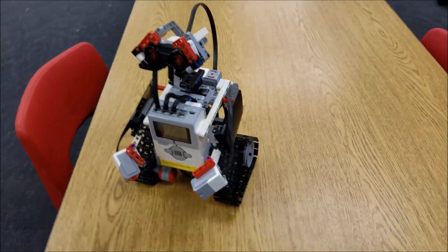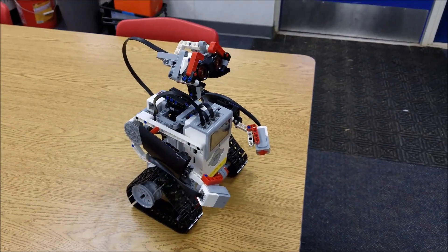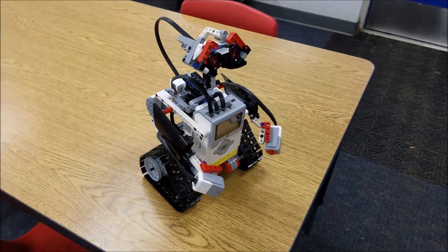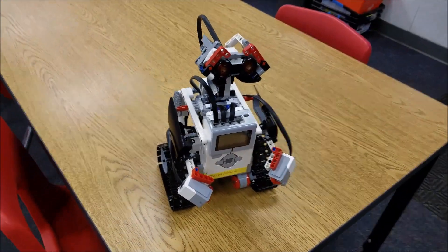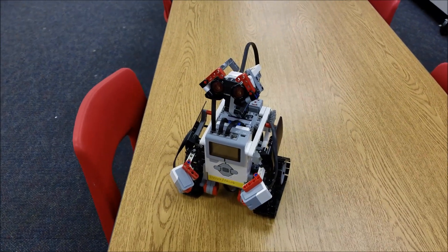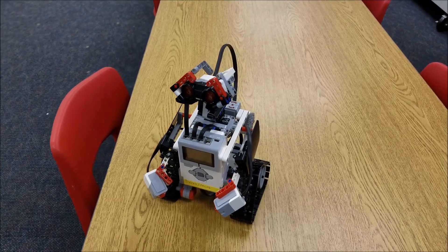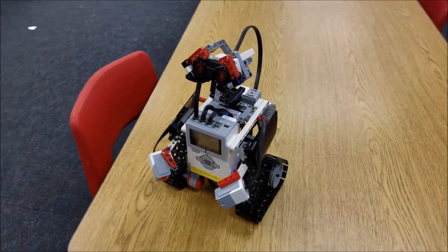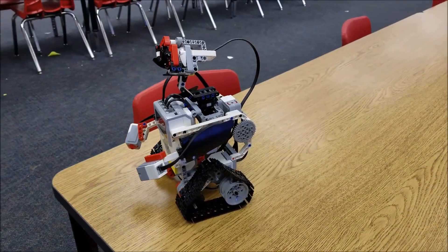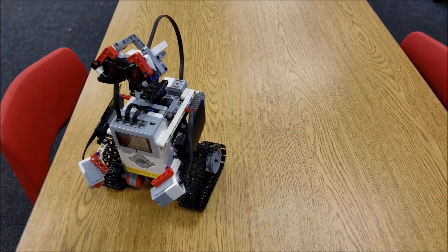I'm going to switch over to my GoPro so I can show you how this guy controls. There is a program for him — there are actually several programs that you can do. One is a guessing game. We've attempted to start the program, but it's difficult, so we're going to have to get back to you at another time for it. But he can move and turn his head and move his arms, so let me go ahead and show you that.